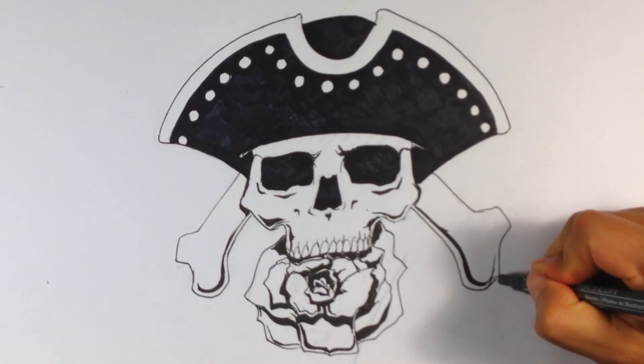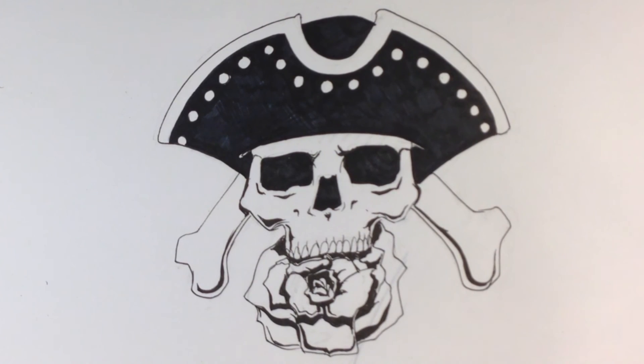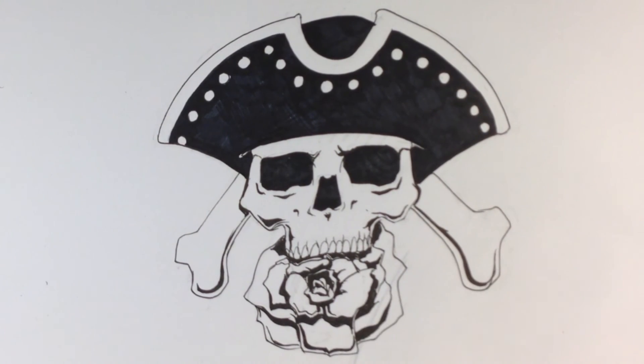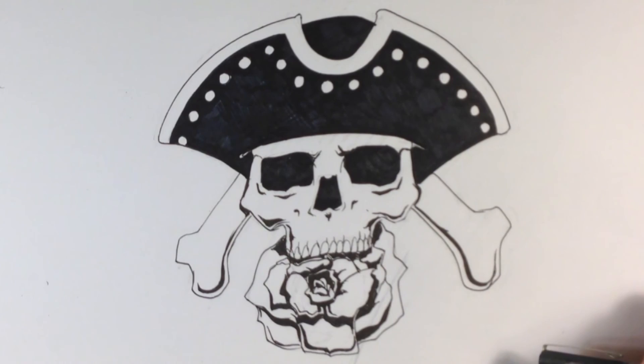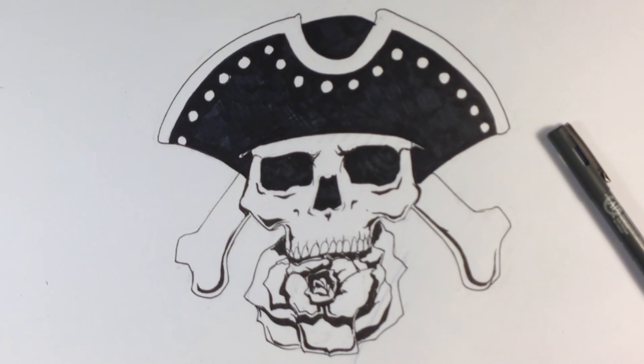That is pretty much it — that is a tattoo design of a skull with a rose. If you want, you can do the stem back there, but I'm going to leave it as is. If you have any questions, let me know in the comments. I would love some recommendations and feedback. If you like this format, let me know what you want me to draw. Thanks a lot, guys — peace out.